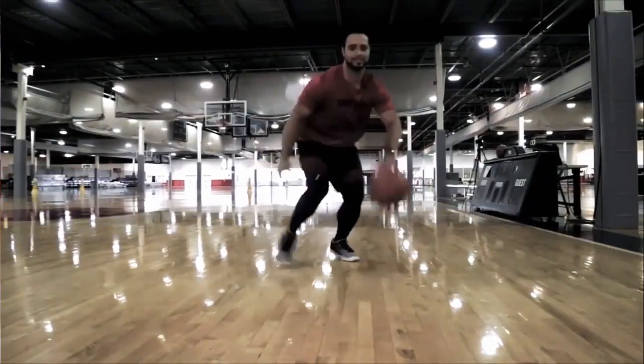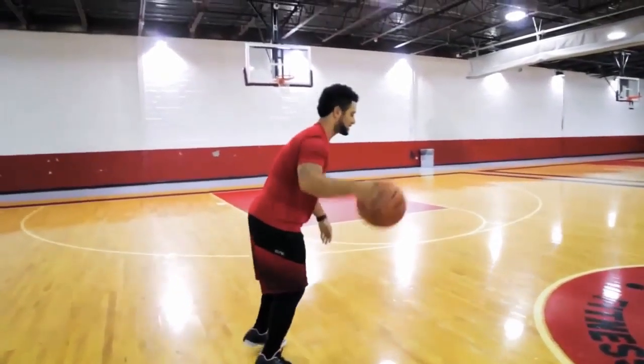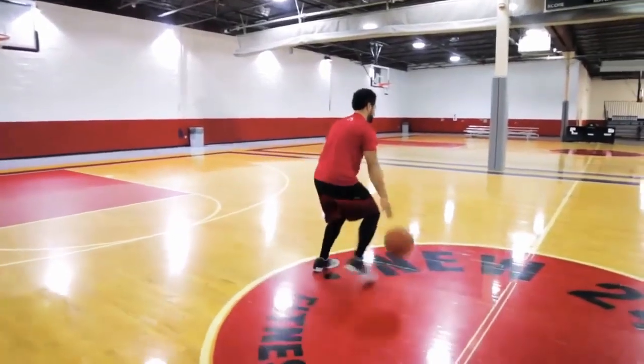Walk at a moderate speed with your body slightly bent. Do this repeatedly until you have memorized the technique.